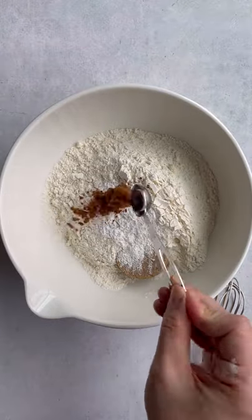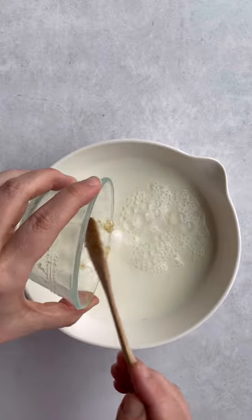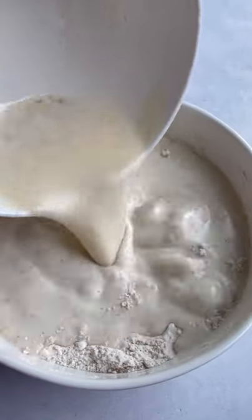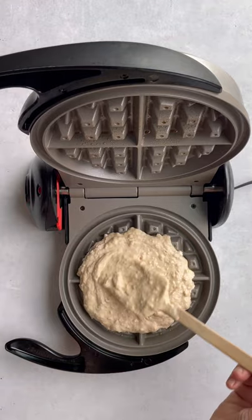In a large bowl, we're going to whisk together all of the dry ingredients, and I'll list everything out here on the screen for you. In another bowl, we're going to combine all of the wet ingredients and then whisk until it's nice and smooth, and then pour the wet ingredients over top of the dry ingredients and just mix until you have a nice thick batter.